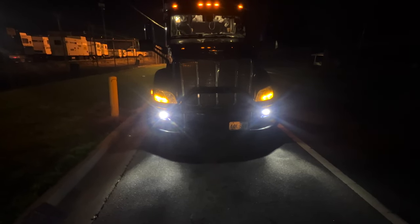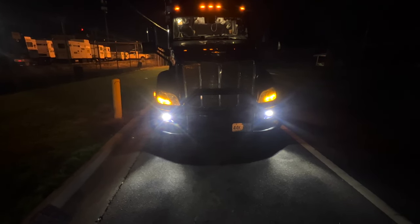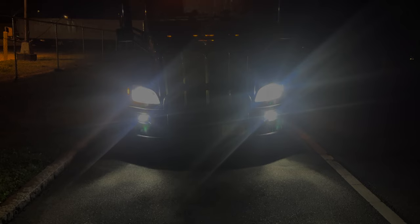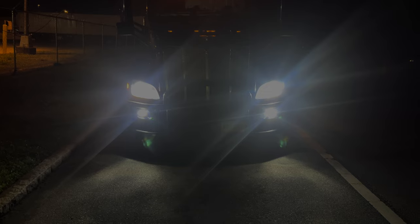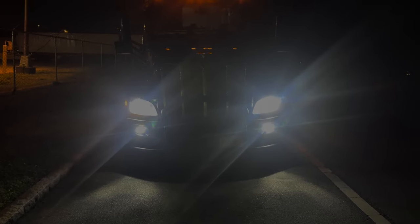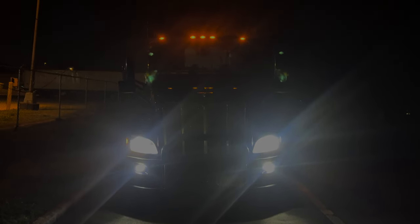I'll leave a link in the description below where I got these, so if you want them for your Peterbilt or KW you can get them. This is what they look like with my headlights on and my so-called fog lights — they're not really fog lights, they're driving lights. They're white and they match the color of my low beams. That's all there is to it.